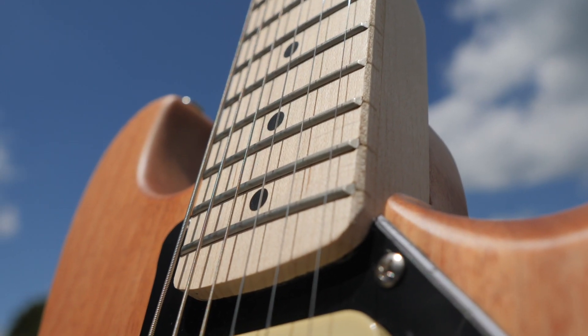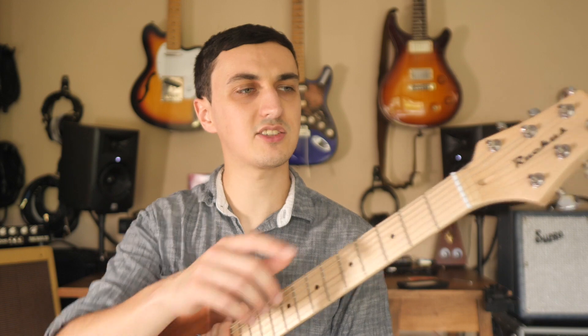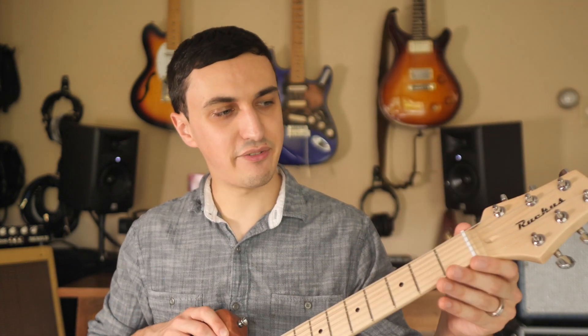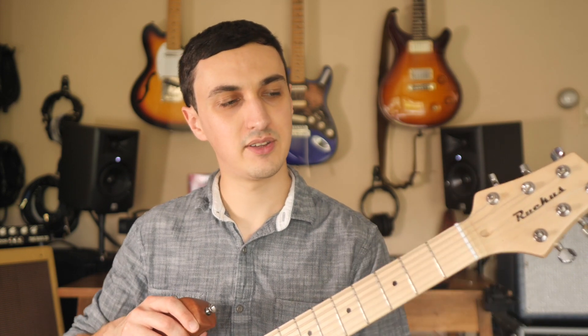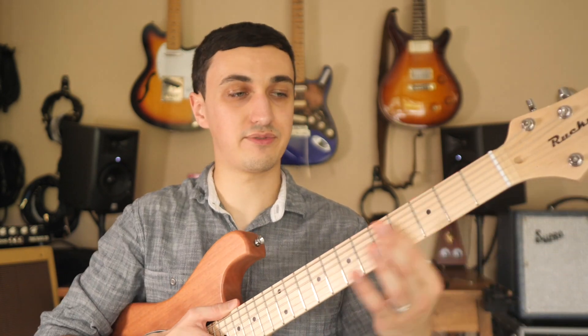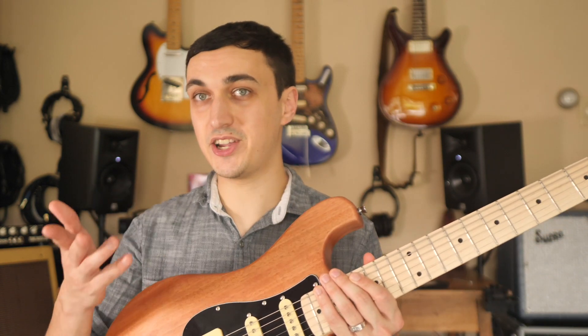The fret ends feel very smooth, and that's impressive for a guitar in this price range. One thing that might be worth replacing or upgrading is the nut — it's definitely a cheaper plastic nut, and when I got it, it wasn't cut correctly. We had to make some adjustments so the strings actually sit inside the nut. We've got inlays on the front and also on the top of the neck. I'd love to hear your opinion on the design of this guitar and what you might change yourself.